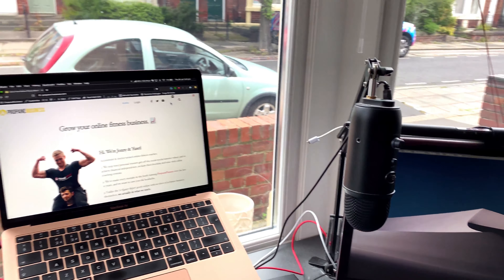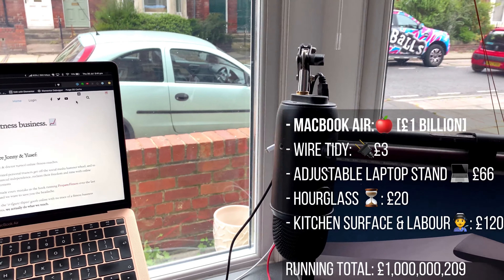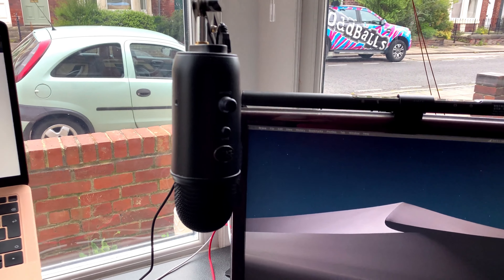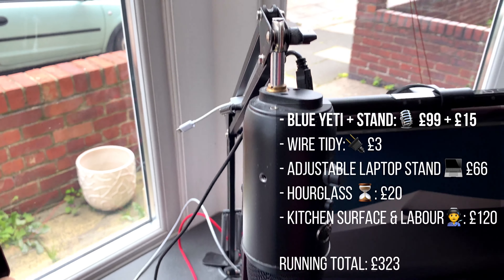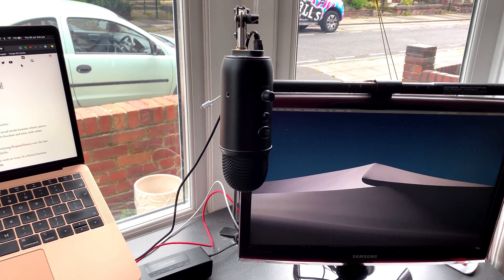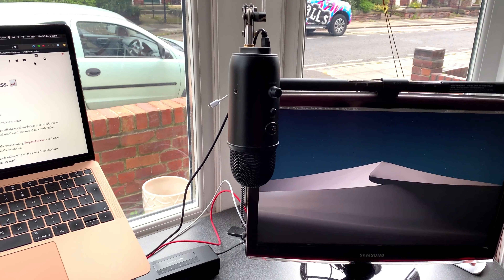Obviously, MacBook — nothing more needs to be said about that. If you're not using a Mac, stop watching this video, go to apple.com and buy a Mac. This is the Yeti — the microphone I use for recording and filming, attached to a goose stand. That's to minimize the space it takes up on the desk and also stops transmitting taps and things through the desk.